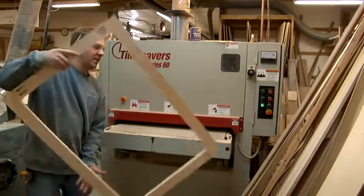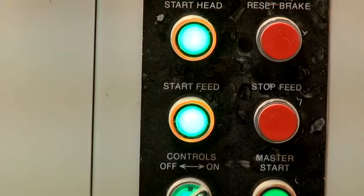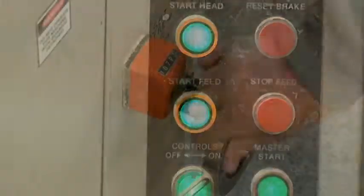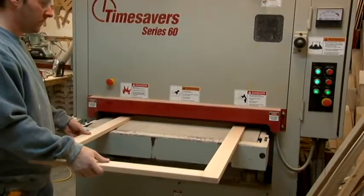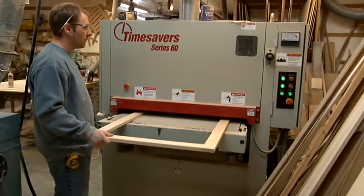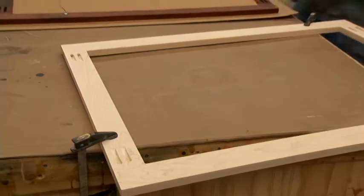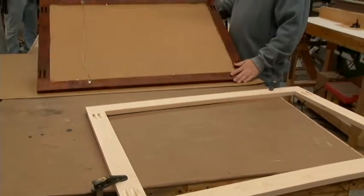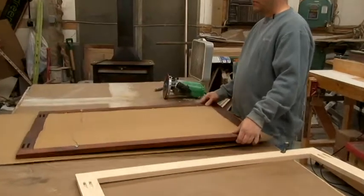Next we'll be sending it through the thickness sander to get it nice and smooth on both sides of the joint. Next we'll be routing out the rabbet that goes around the frame to accept the glass and the picture.